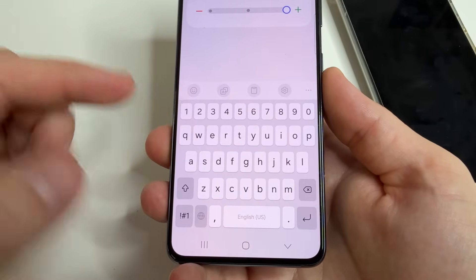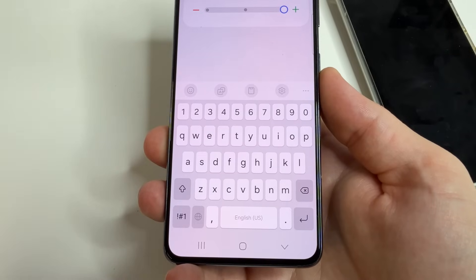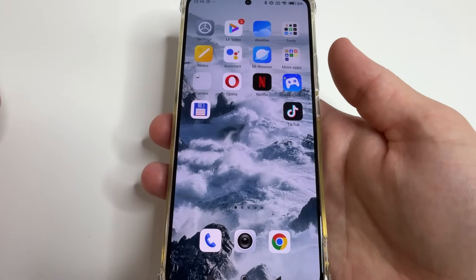After that tap back and select show keyboard. As you can see, our keyboard is now much more convenient for typing because it has become much bigger. On the second phone it looks a little different.